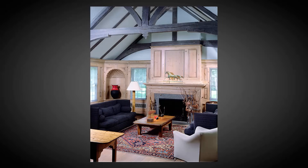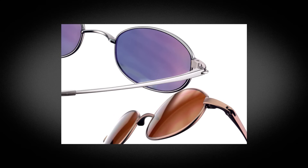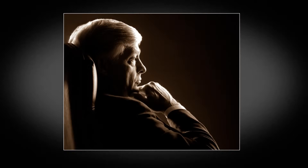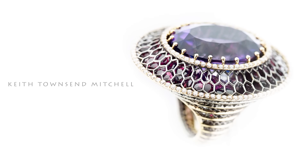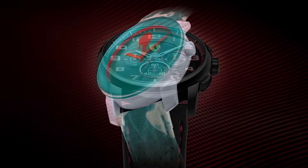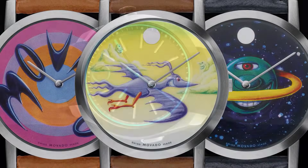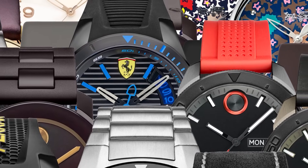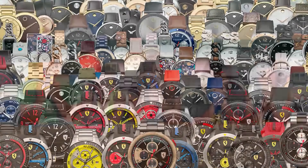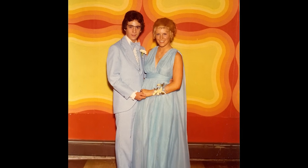I began my studio with a nice, diverse book of business: room sets, still life, people, jewelry. But as the years went by, I found myself specializing in watch photography — ads, brochures, billboards, web. I did it all. I shot watches for advertising every single day for the next 35 years, all the while raising five wonderful children with the girl I fell in love with when I was 16 years old.